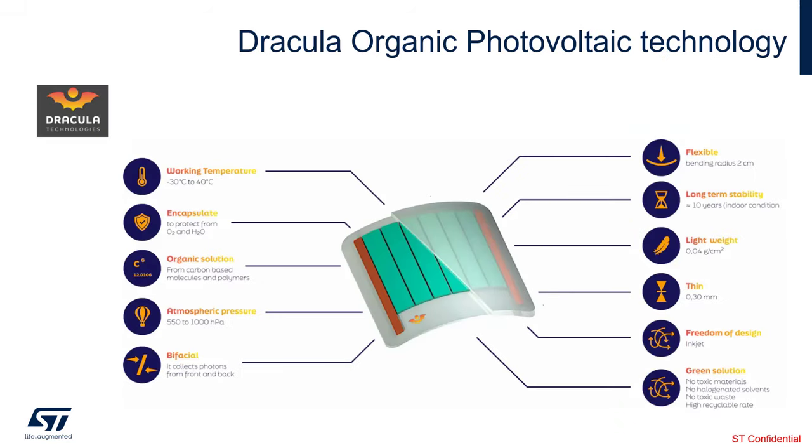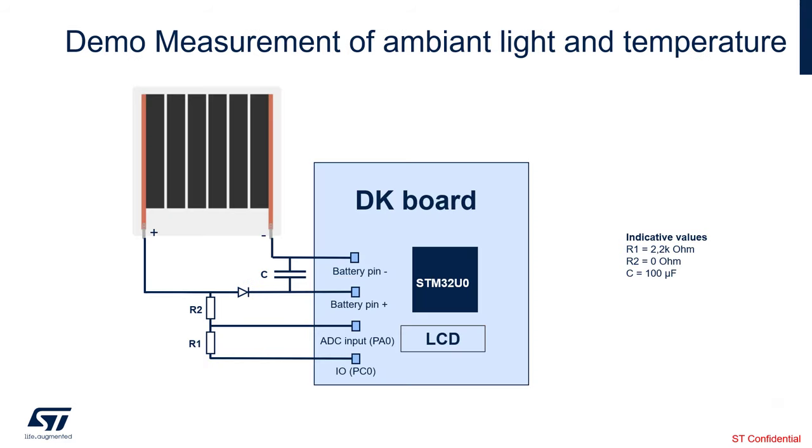Let me tell you a little bit more about the Dracula Technologies organic photovoltaic technology. This is an organic solution from carbon-based molecules and polymers — it is very flexible and can be bent. It has long-term stability, over 10 years. It is based on inkjet technology and is also a very green solution: no toxic materials used and highly recyclable.